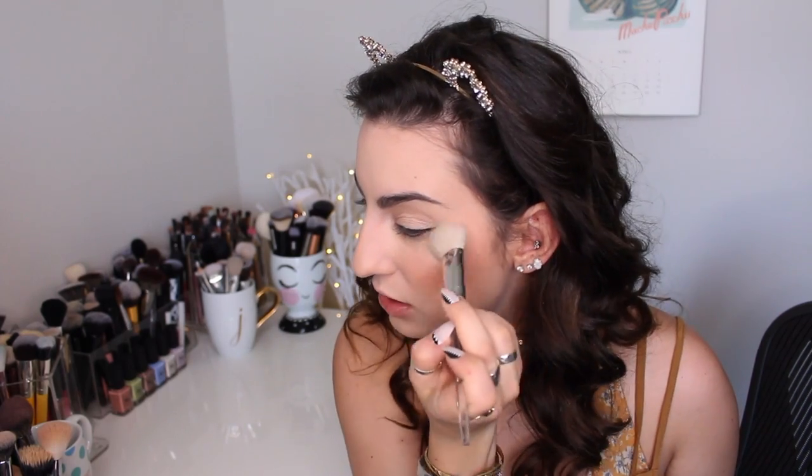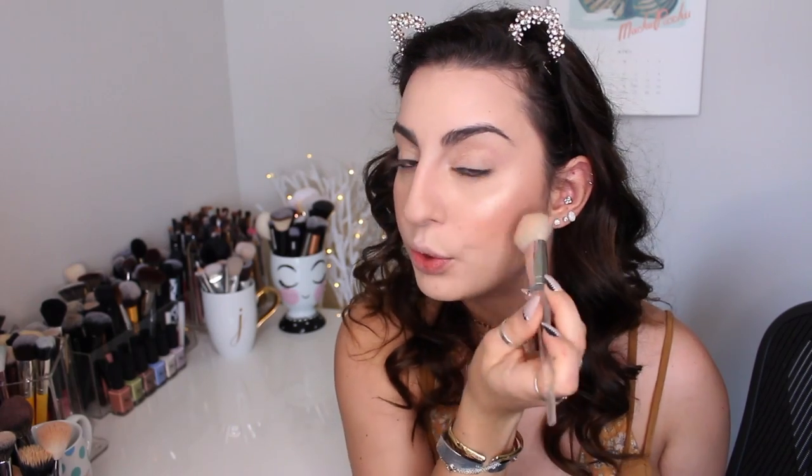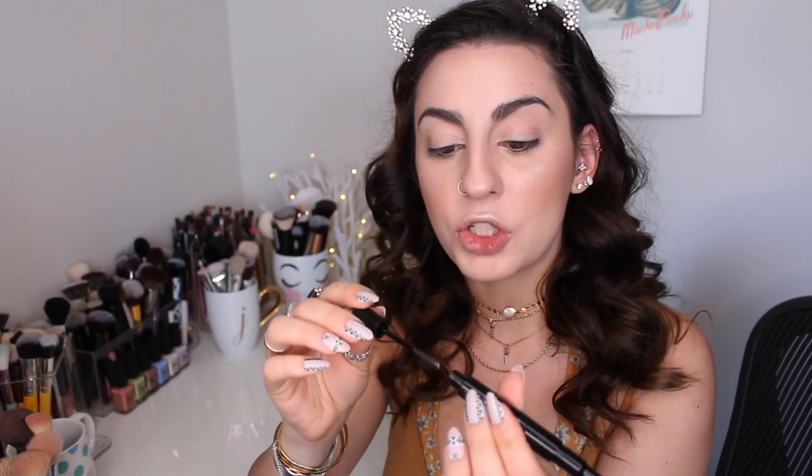I'm also using my Urban Decay highlighter in the shade Sin — another long-time favorite. I'm taking that on my e.l.f. 105 brush that I always use for my highlighter. This is such a beautiful highlight — very pigmented, very blinding, but it blends out beautifully. Moving on to eyebrows — I'm using the Soap and Glory 2-in-1 Archery Brow Pencil in the shade Brown and Out. It's kind of like the Benefit Goofproof Brow Pencil where it's an angled retractable pencil, but on the other side there is a brow gel which is really cool.